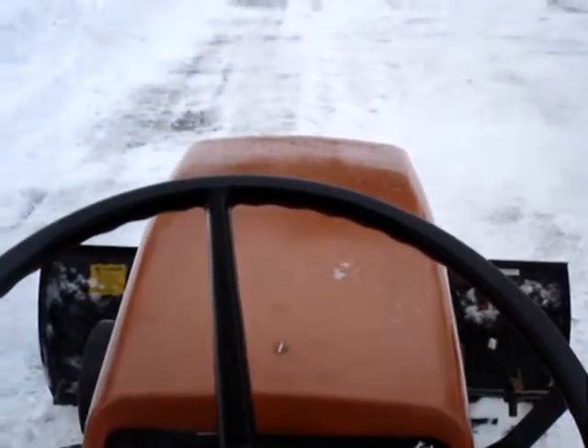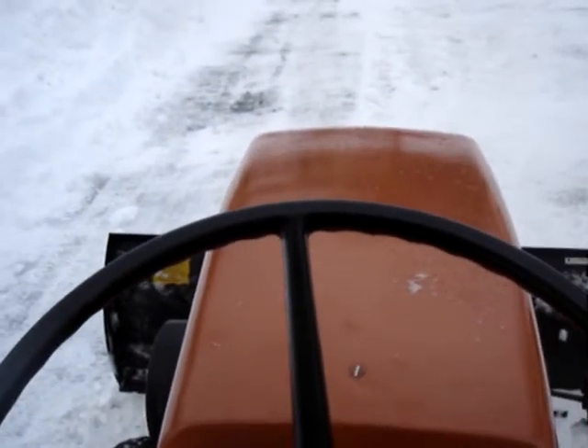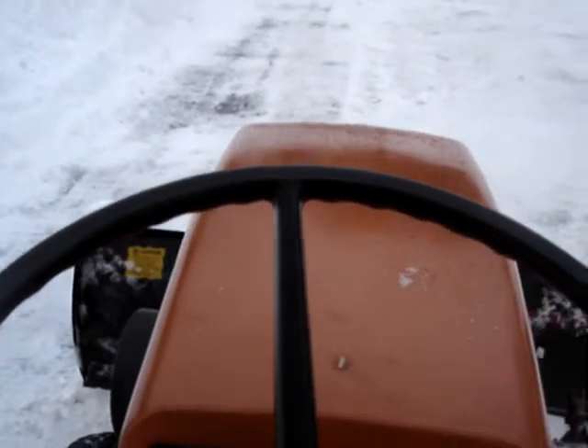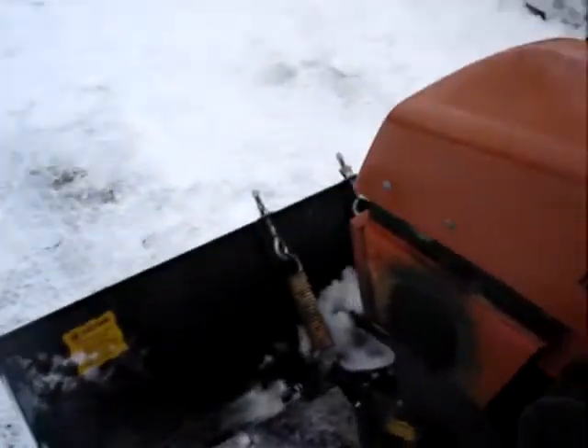Now we're going to plow a little bit. Hold on — rev this mother up. This is what she looks like. This is beautiful.